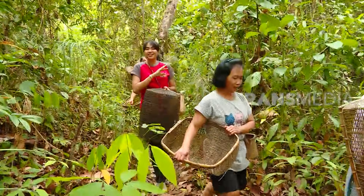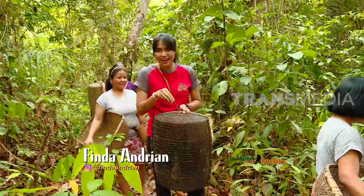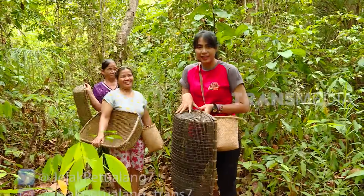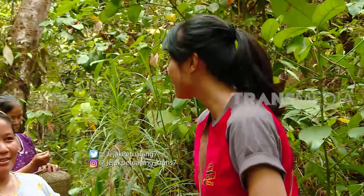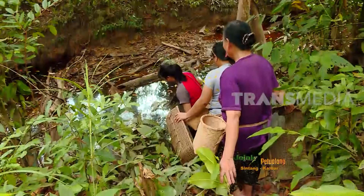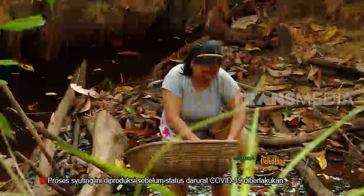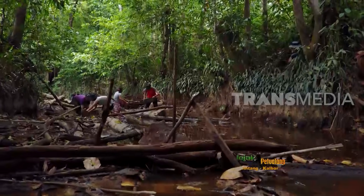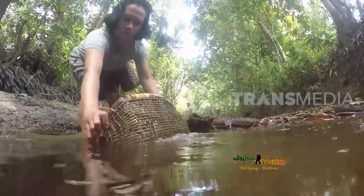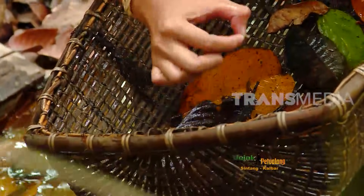Banyaknya tradisi dan cara untuk menangkap udang di Indonesia. Salah satunya di sini, bersama ibu-ibu dari Ensaid Panjang yang mau mencari udang dengan kegiatan mansai. Udang menjadi buruan favorit masyarakat Ensaid Panjang karena bisa jadi pilihan lauk, tinggi protein, dan mudah dicari.